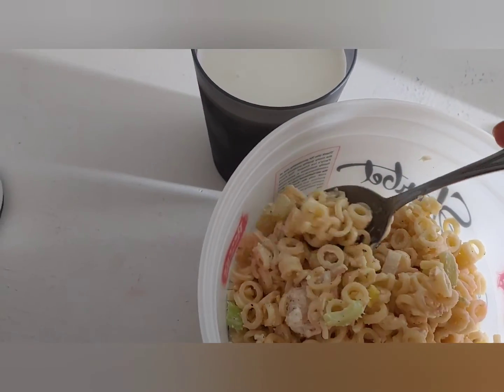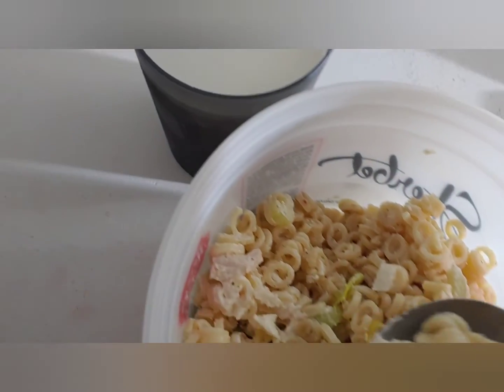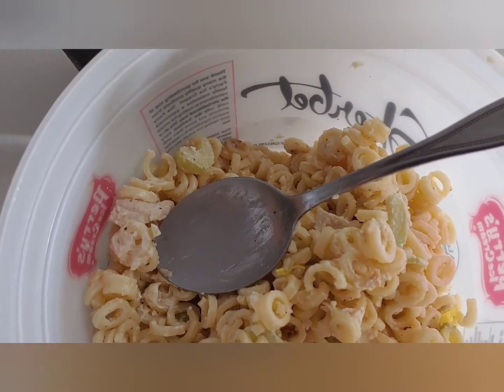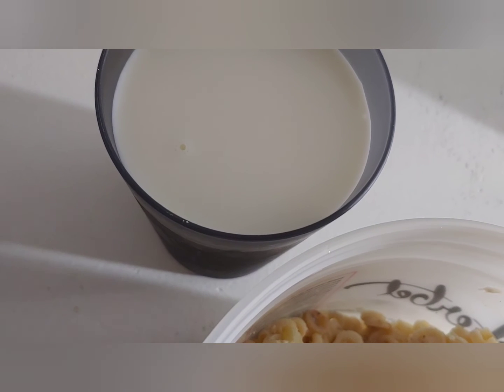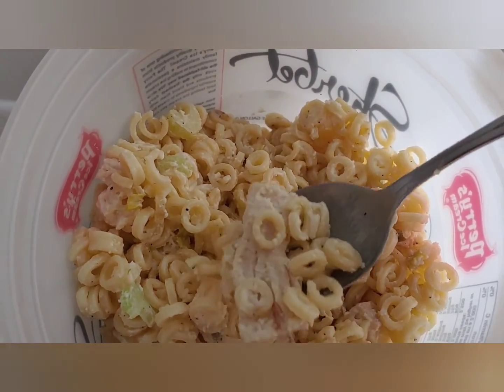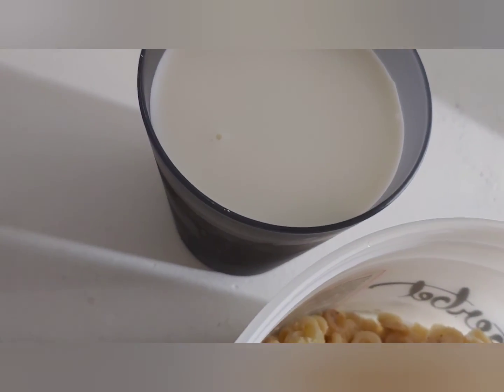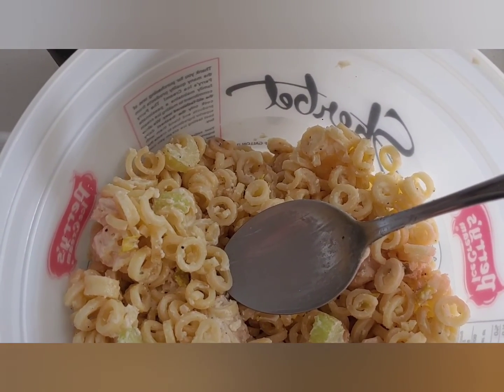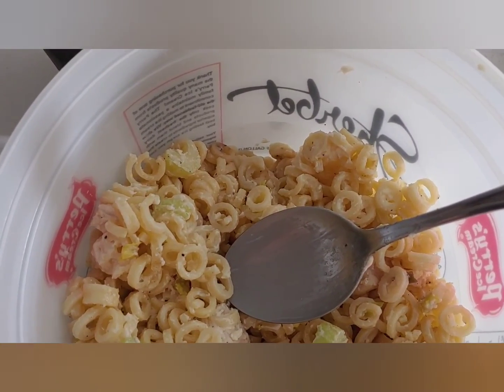It's currently 11:30 p.m. This is some chicken salad that Dad's mom made and gave to Dad when he stopped by his parents' place after work. I assume it was after he went to Salvatore's after work and then to his parents' place.